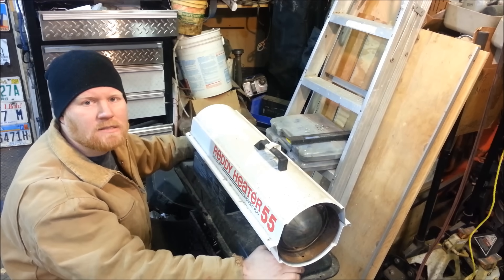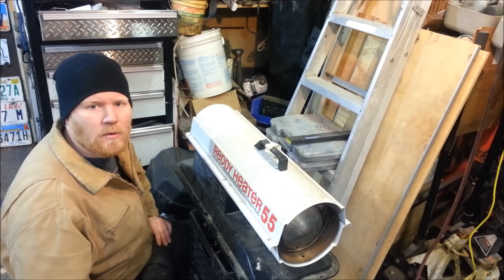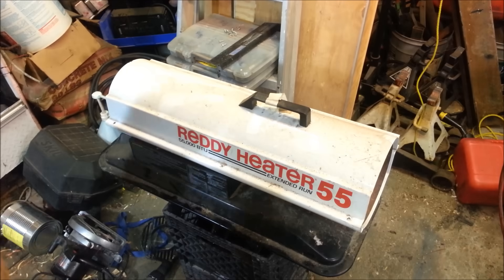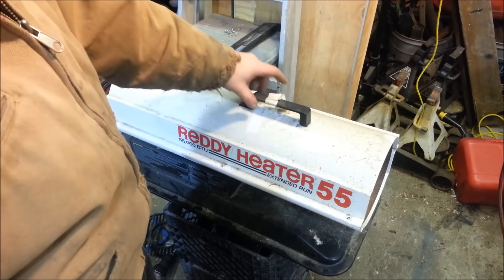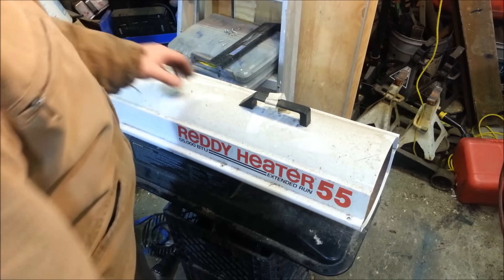Hey guys, I was working on this little kerosene heater and I thought I'd show you guys how I'm going to fix it. But also if you don't know about these, I was going to explain how they work. We have just a typical kerosene heater — I have several of these. This is one I picked up this summer for next to nothing. The symptom this is doing is it's just not lighting, so it's not sparking.